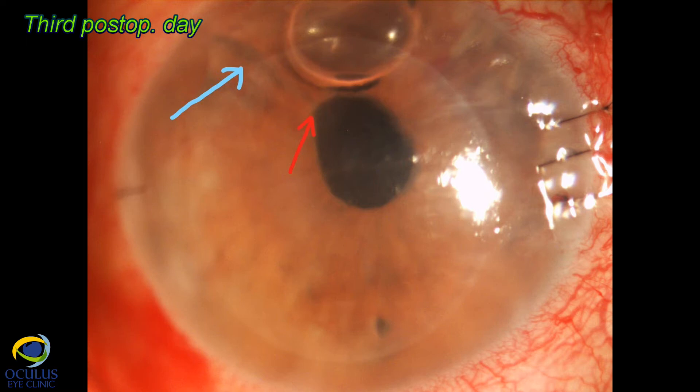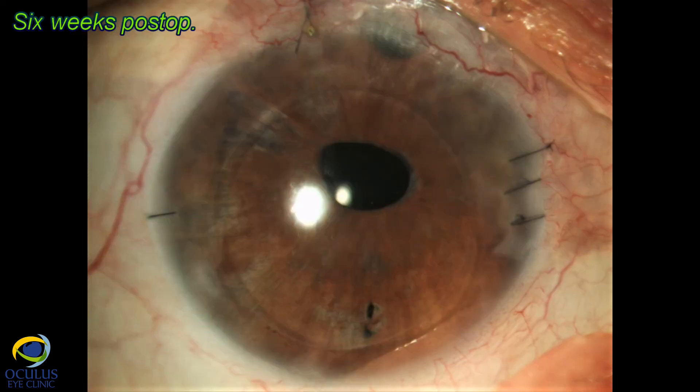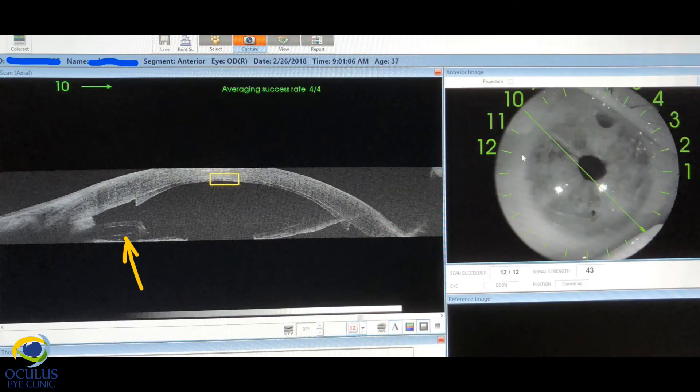On postoperative day three, the lamella looked nice, completely attached to the cornea, transparent with minimal edema. The pupil still showed a slight deformation, but the anterior chamber was free and of normal depth, and the angle was completely open on 360 degrees on both slit lamp and OCT examination. The very thin attached lamella is visible, and the distance from the tube to the graft was a safe distance.